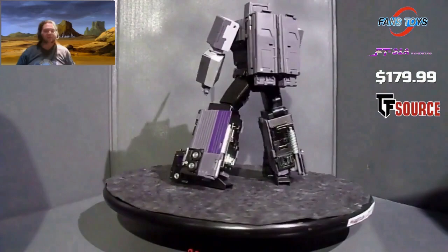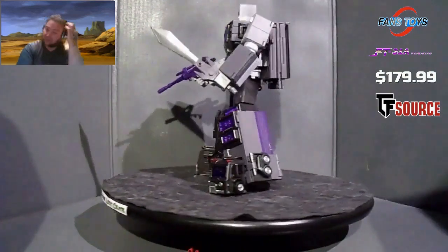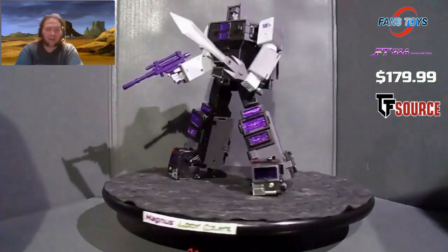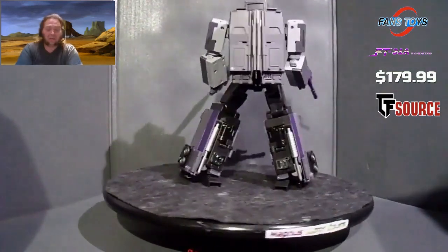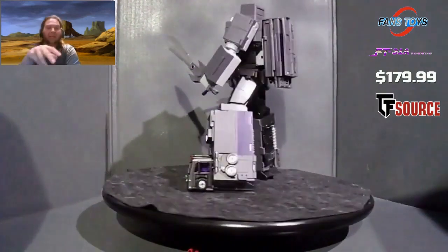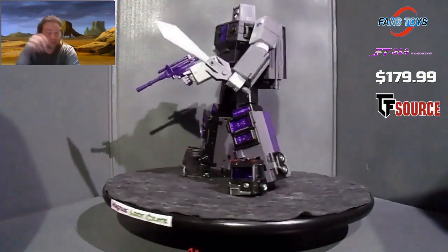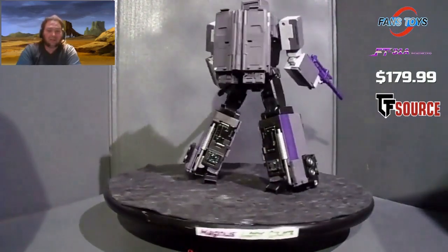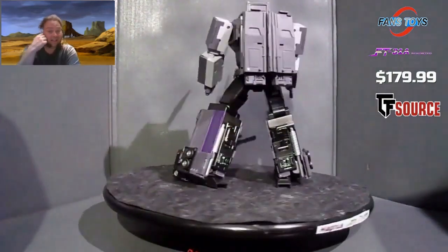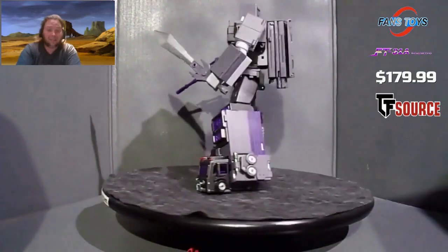Here we have Fans Toys FT-31A Road King. Now this is a gorgeous-looking Motormaster as far as I'm concerned. I'm getting all five of the Fans Toys Stunticons and all five of the Aerialbots, but right now we're just going to take a look at this one because this is the only one I have so far. This is a gorgeous-looking piece of machinery. The sword, the gun, and an extra face are the only accessories. I've heard people griping about the backpack but this is the best-looking Motormaster I've seen so far. He's pretty expensive — about $180 — a little high-priced, but he is a gorgeous figure and he's pretty hefty. Now we'll get him transformed and take a look at him in his vehicle mode.